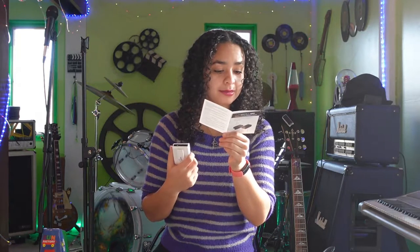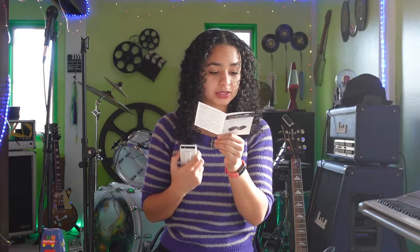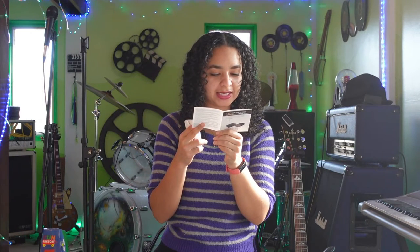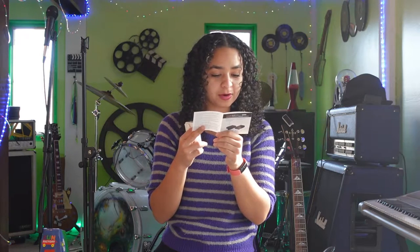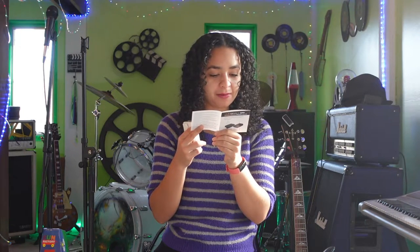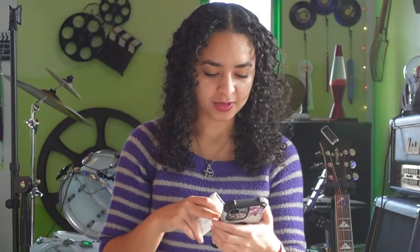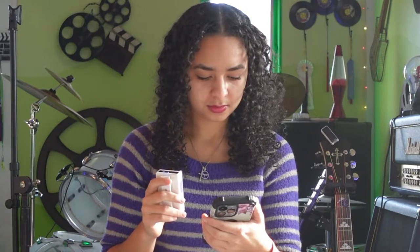Instructions to turn on and pair your Retro Pager for the first time: press and hold the power button for three seconds, a blue light will flash indicating the speaker is in Bluetooth pairing mode. Open your smart device and find Bump Box Pager on the Bluetooth device list. Let's just see if it has a charge — oh, it does, and the blue light turned on. Now going into settings — Bluetooth — Bump Box Pager, there it is.